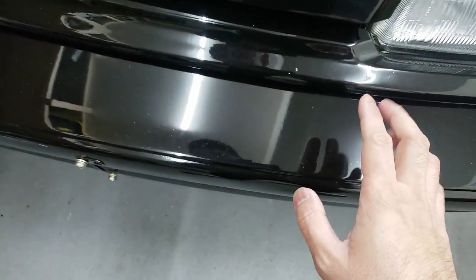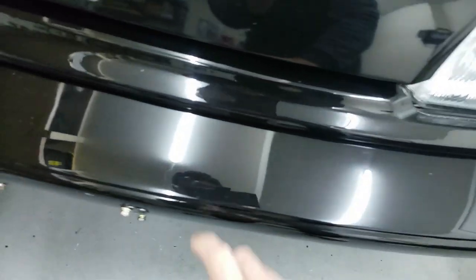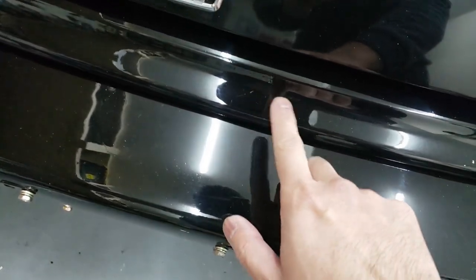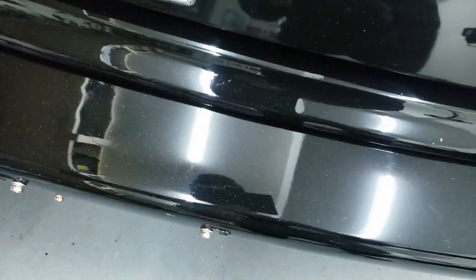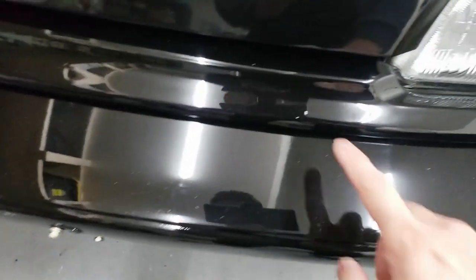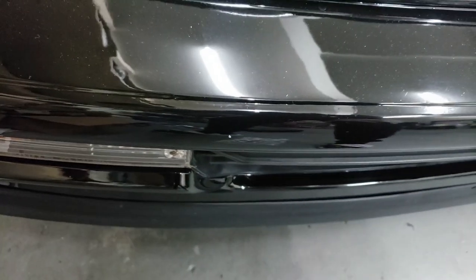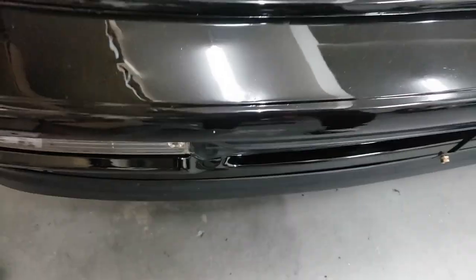Just to show you guys where some of the chips are — there's a chip right there, there are two little chips there, it's chipped a little bit here. This one you can't really touch up, that's probably just a scuff in the clear coat, but there's not much I can do about that. There is one right over here too. So we're going to clean off the sealant on these areas and then get to touching it up.